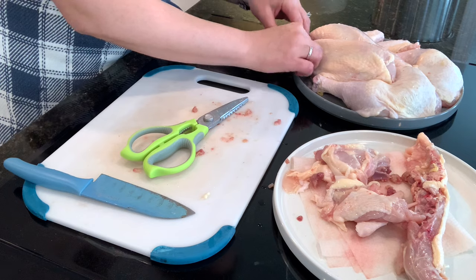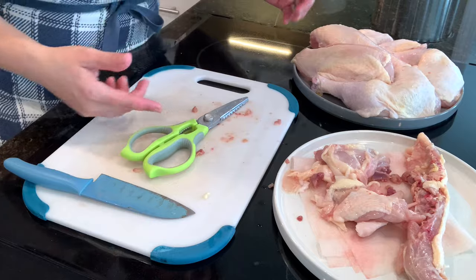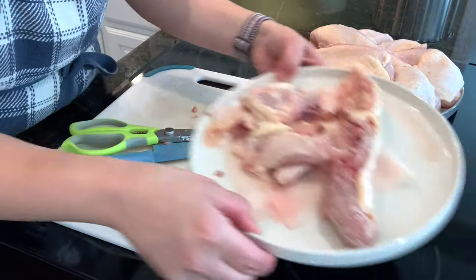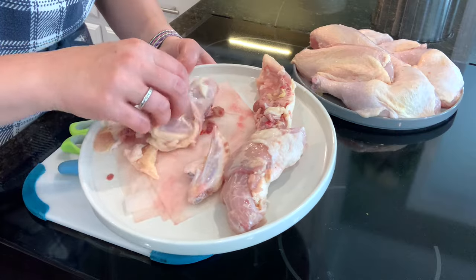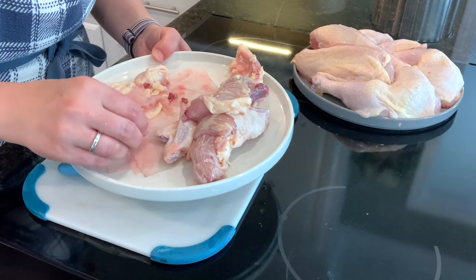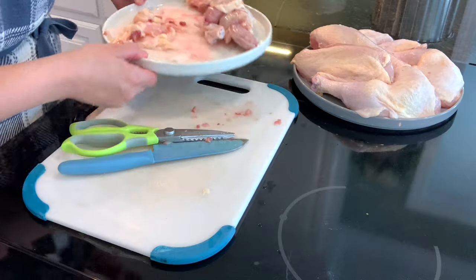Before this goes on the grill, the only thing we're going to do with it is season it with salt and pepper, and then as it's cooking, we'll baste it with that sauce. The ribs, the wing tips — all those bits are going to go into the bag I have in the freezer with just pieces and parts of chicken that I'll use for broth at some point.